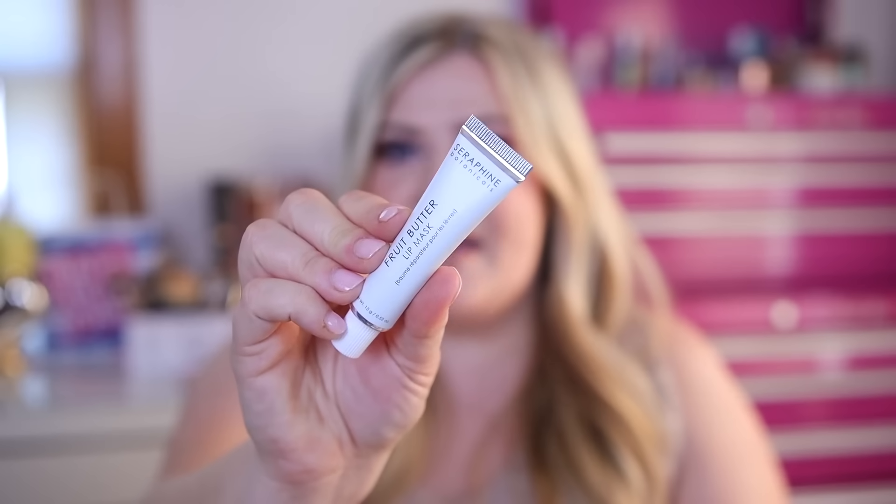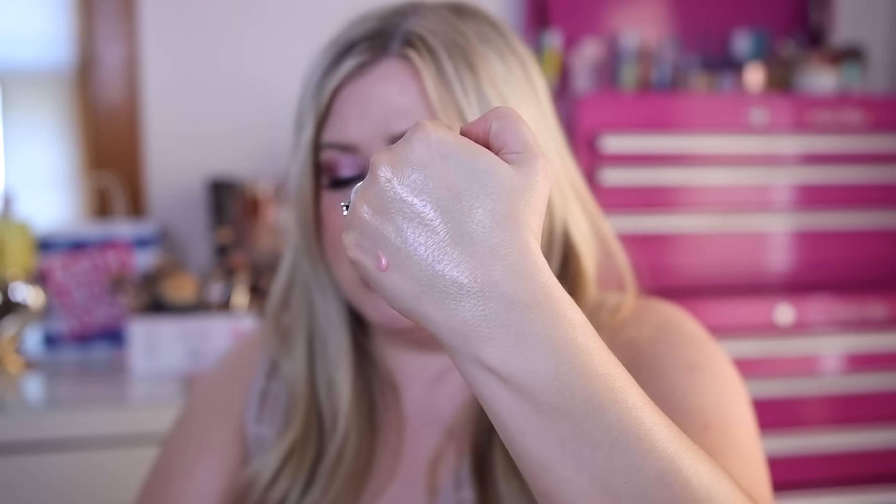The next product is from Seraphine Botanics — I've tried this brand before in an Ipsy and got a really pretty eyeshadow palette. We have here the Fruit Butter Lip Mask, which is an overnight lip mask with shea butter and apricot kernel oil for intense hydration, softness, and elasticity. It comes out a light pink and it looks a lot like the Laneige berry sleeping mask — it smells really fruity and feels good. I'm going to try it tonight to see if it helps my lips.